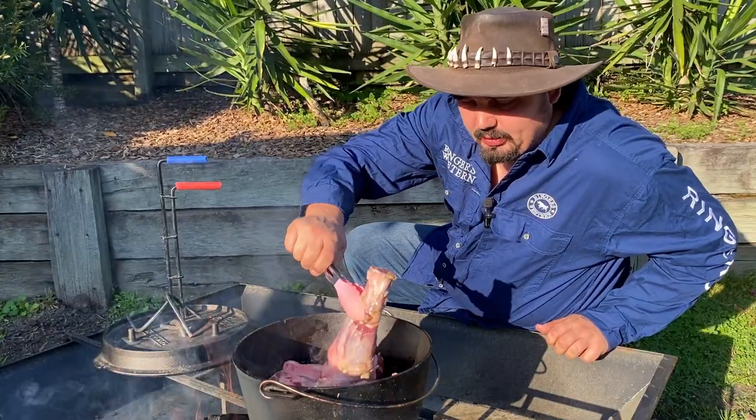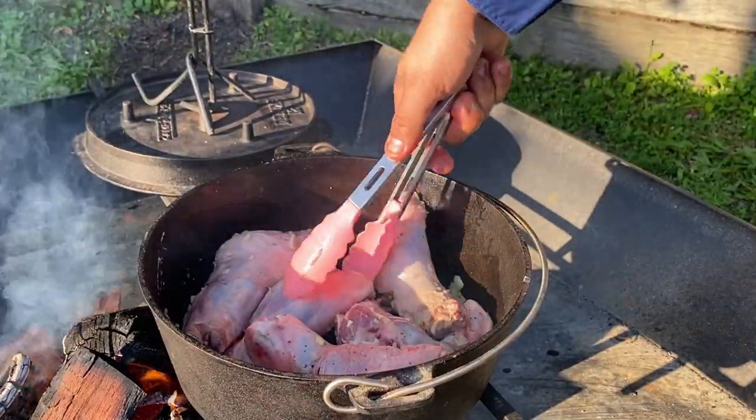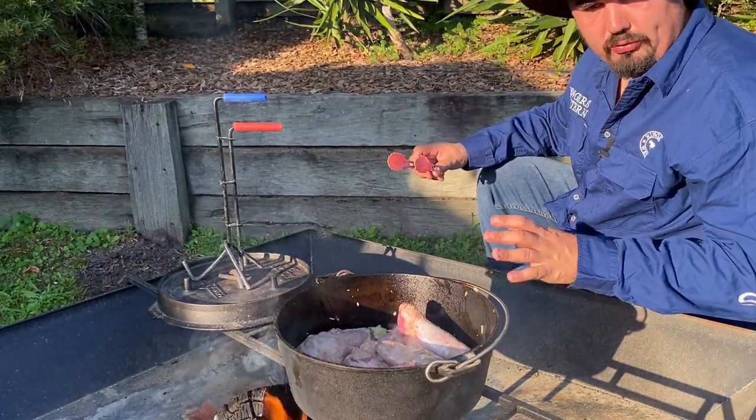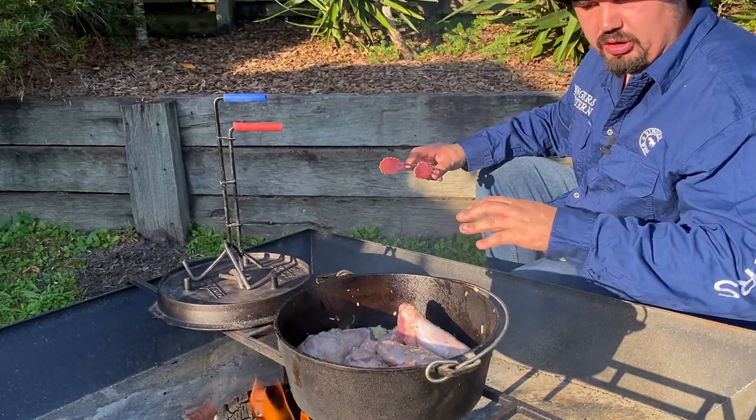Just keep turning them every couple of minutes while I'm browning the meat off. I just want to talk to you about the heat control I've got going on here, because it's a stew or a bottom roasting dish.